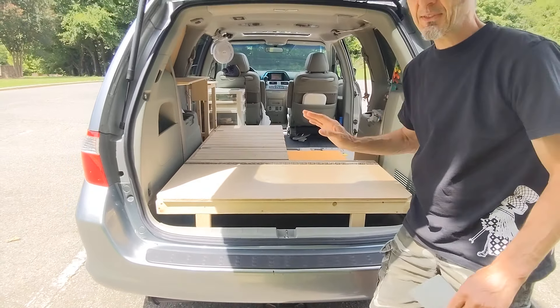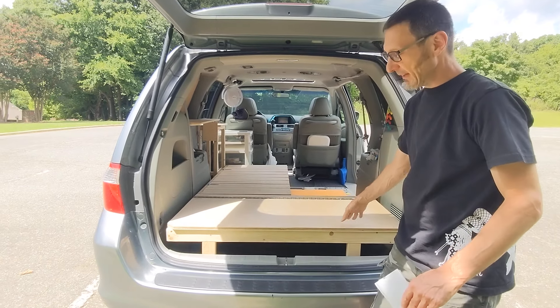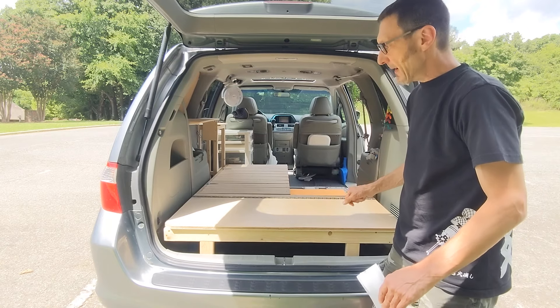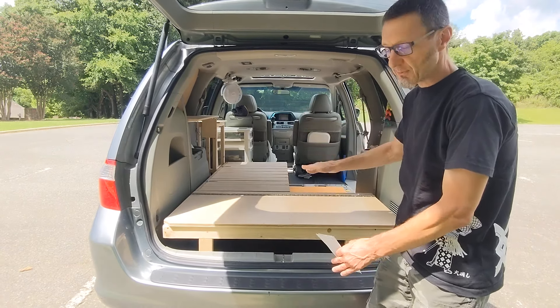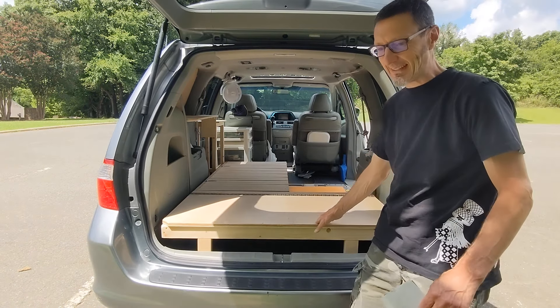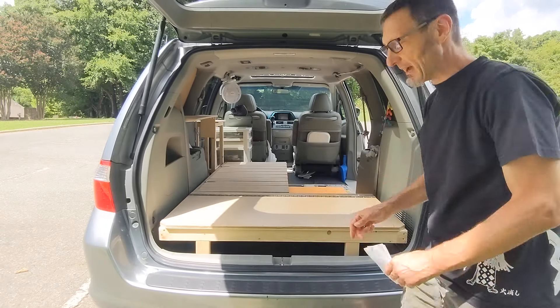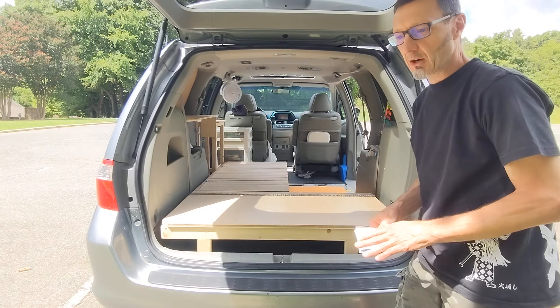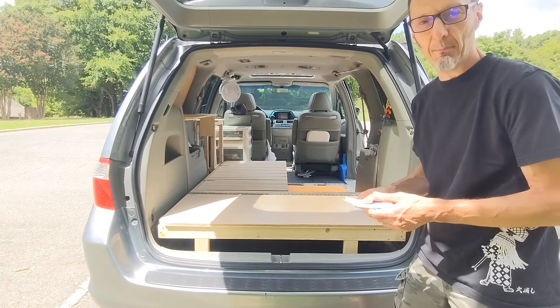We wanted to make this as efficient as possible. It's still a work in progress — nothing is perfect. I'm probably going to raise the height a little bit more; I find I have more than enough headroom so we figure we can gain some more storage by lifting the legs a little bit. We actually want to stain everything at some point, and I have some fine-tuning to do to the slat bed.